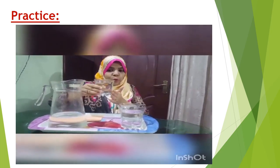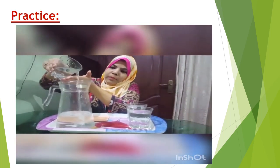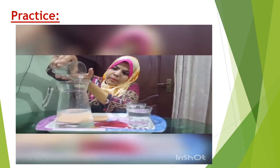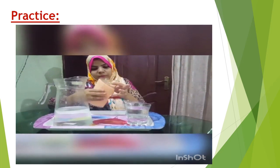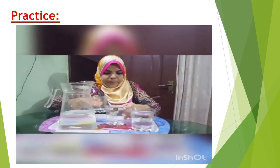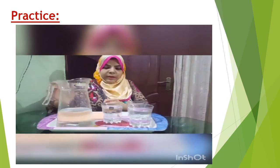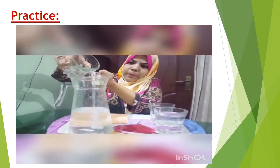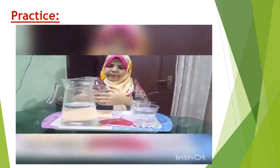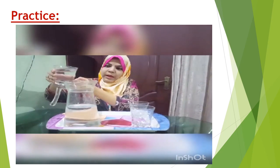Now I am going to pour this glass of water back into the jug. I will wipe the glass with the sponge. I will wipe the jug as well. And a little glass of water, I will pour it.